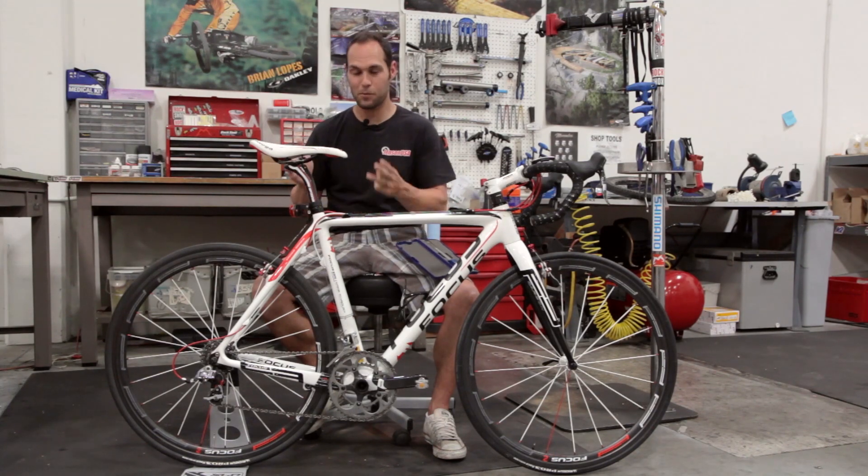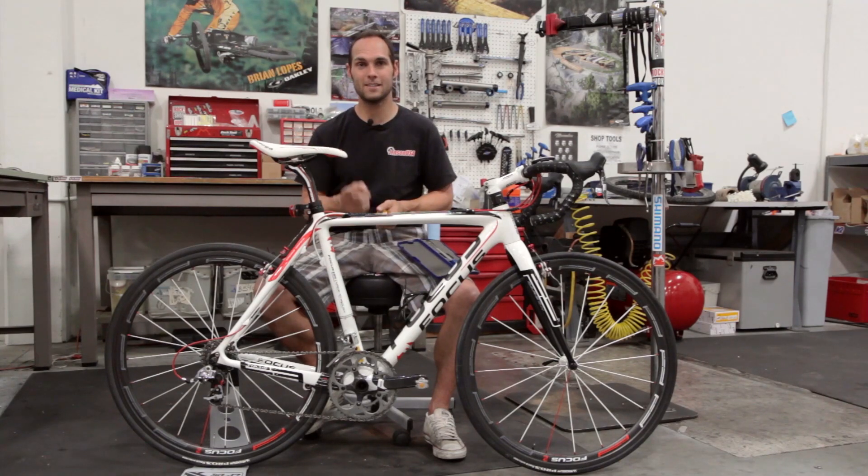Alright, with that being said, I think we've pretty much dialed in how to get the right seat post for your bike. Once again, this has been Seth with Jensen USA, your cycling experts.